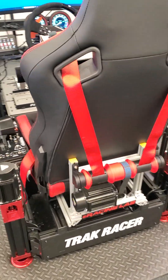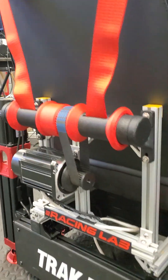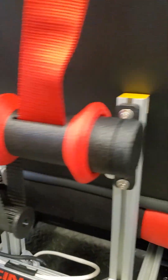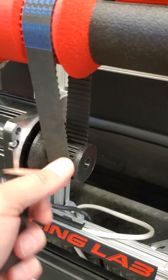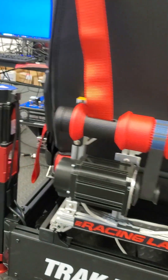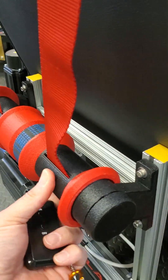Hello. After some requests for a bit more information about the Flagghost belt tensioner system — it's an active one that uses a motor and a belt to transfer force in the rollers, and they're always 3D printed.